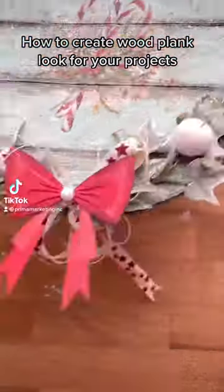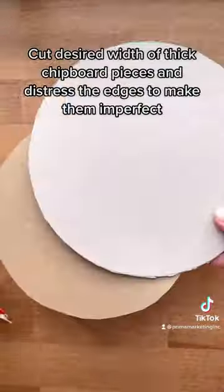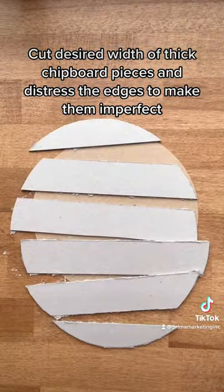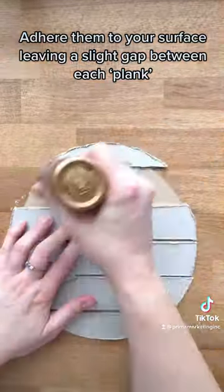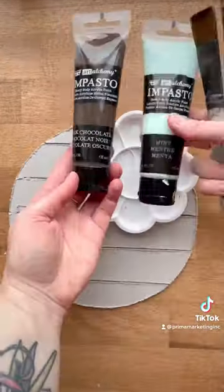How to create a plank look for your projects. Cut the desired width of thick chipboard pieces and distress the edges to make them imperfect. Adhere them to your surface, leaving a slight gap between each plank.